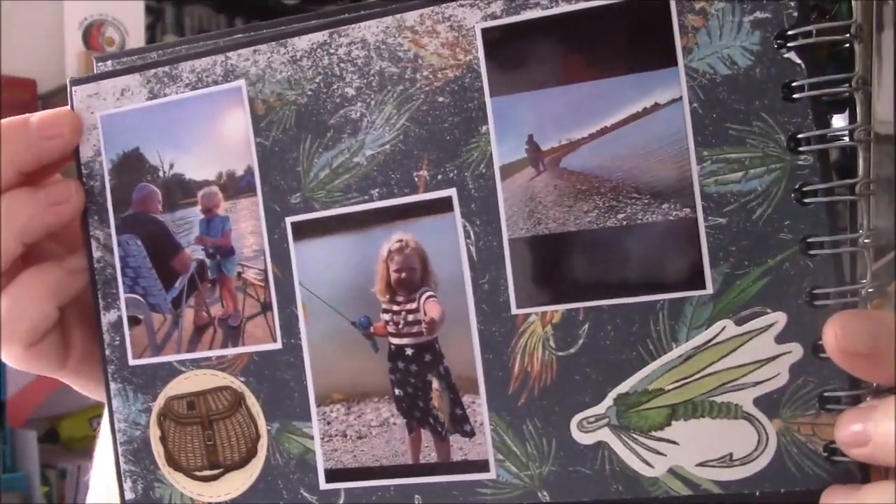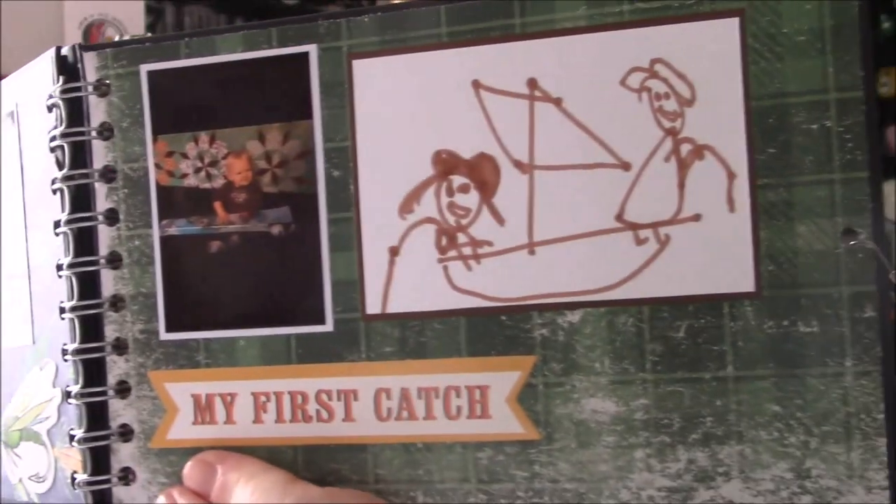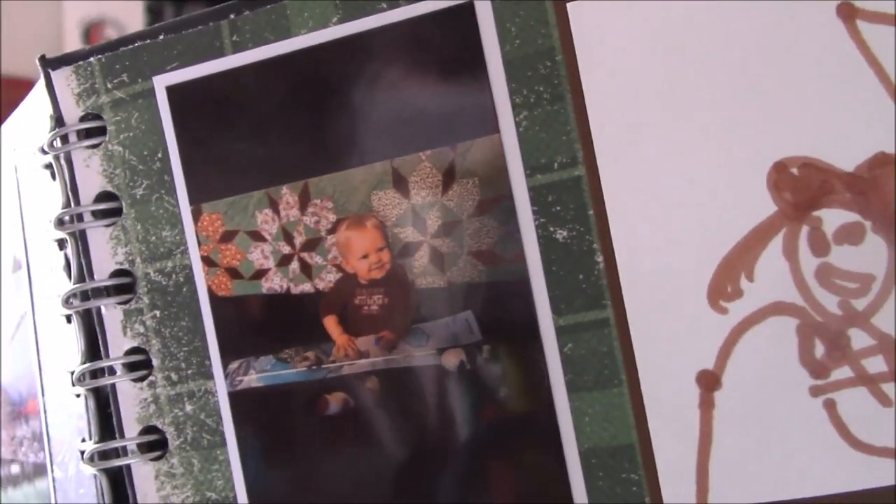There's this one. And I used my mini photo printer, the Polaroid photo printer. And then Brooklyn drew my dad a picture. And then that is her first fishing pole right there. So that's the album I made my dad.